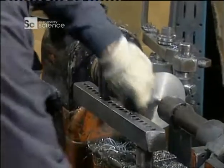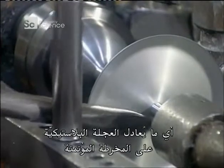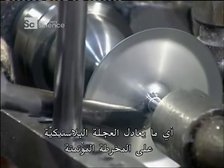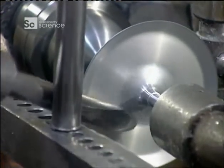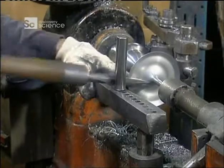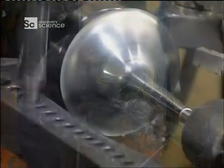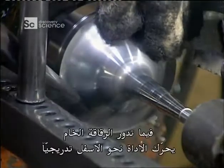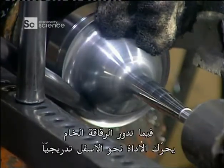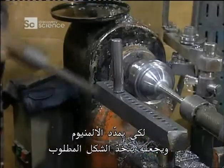When working the hand lathe, the metal spinner uses what's called a scissor tool — it's the equivalent of the plastic wheel on the automated lathe. As the blank spins, he moves the tool further and further down to stretch the aluminium into the right shape.